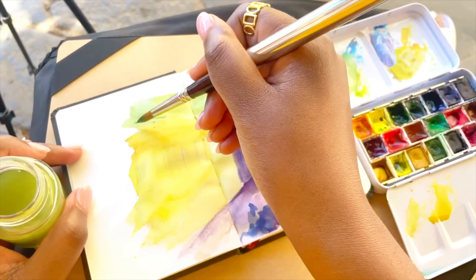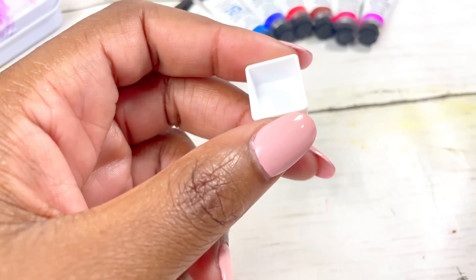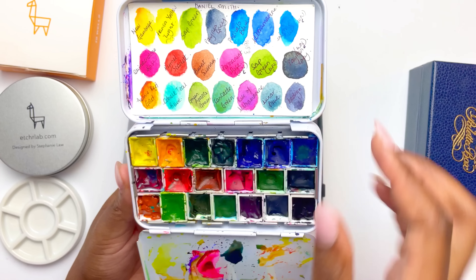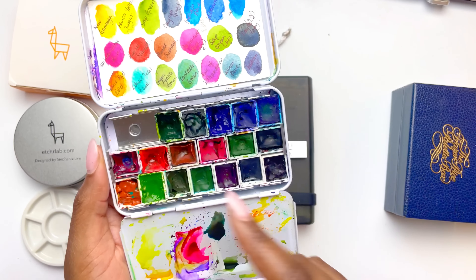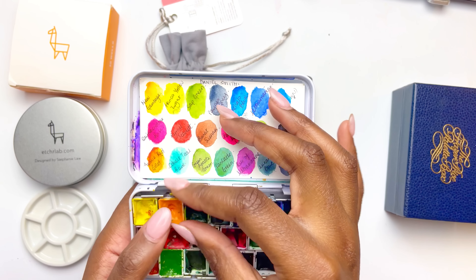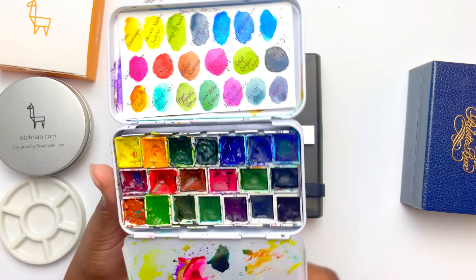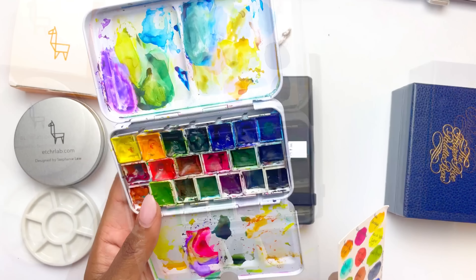These metal tins come in a range of colors — sometimes they're listed under the name Miden — and they come in black as well. The premise is getting an empty metal palette. One of the excellent things about this is the flexibility: you can place anything from one half pan all the way up to 20 or sometimes 21 half pans inside. They are great if you love using magnets in your urban sketching setup, as magnets help keep everything in place when you're painting on the go.